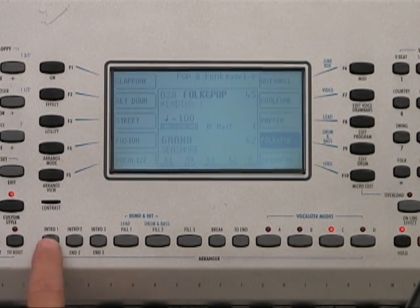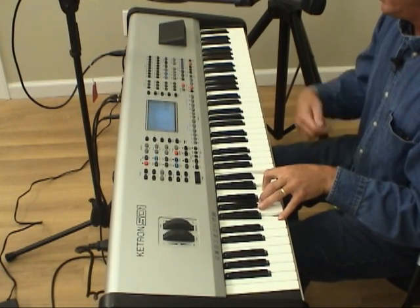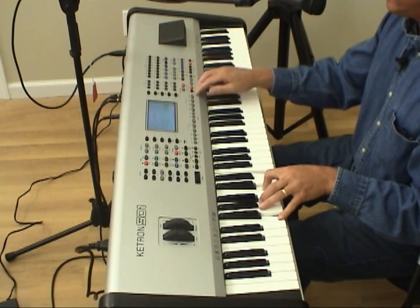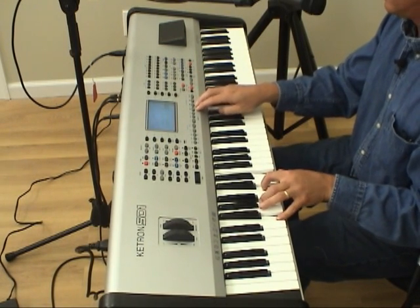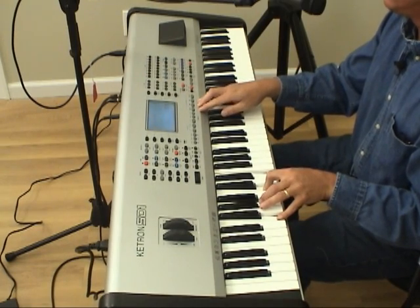I'm going to use this ending number one. To go back to this other feature we were talking about earlier, this 2N button — let's listen to how that sounds, and there's your nice short ending.